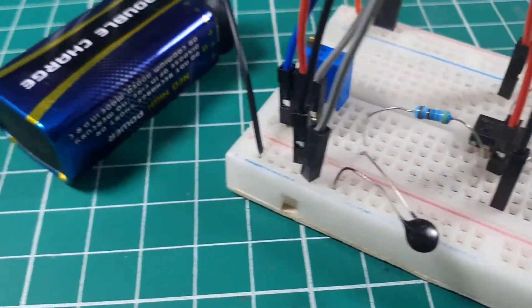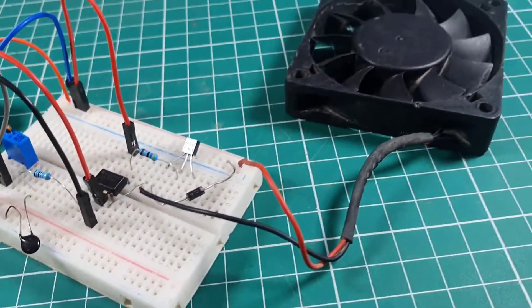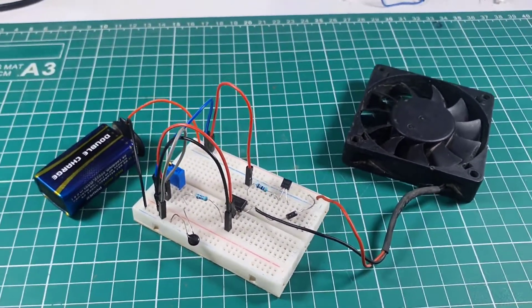Hello, in this video tutorial we are going to make a simple temperature controlled DC fan circuit by using LM741 IC. So let's get started.